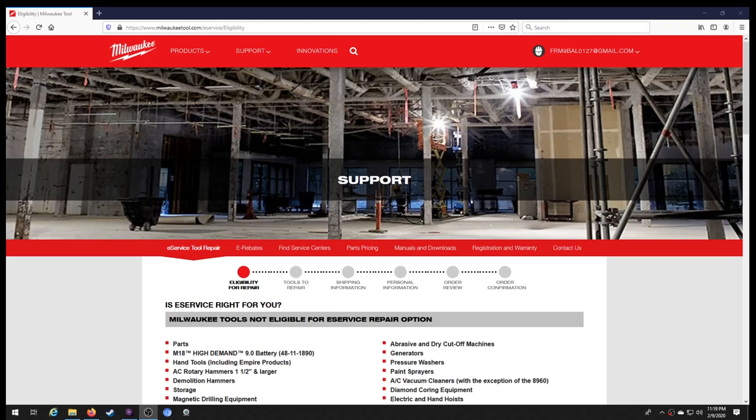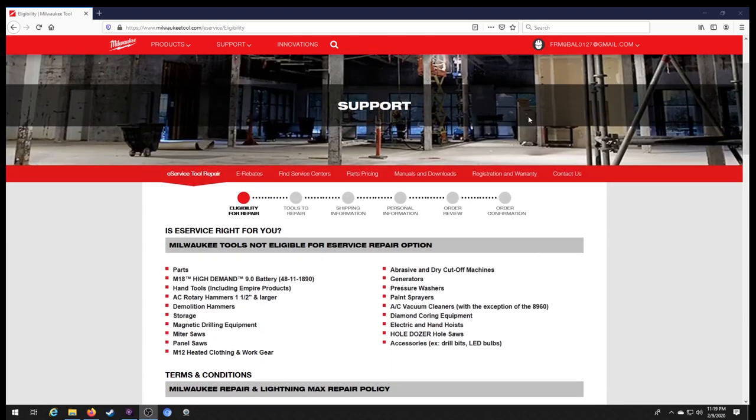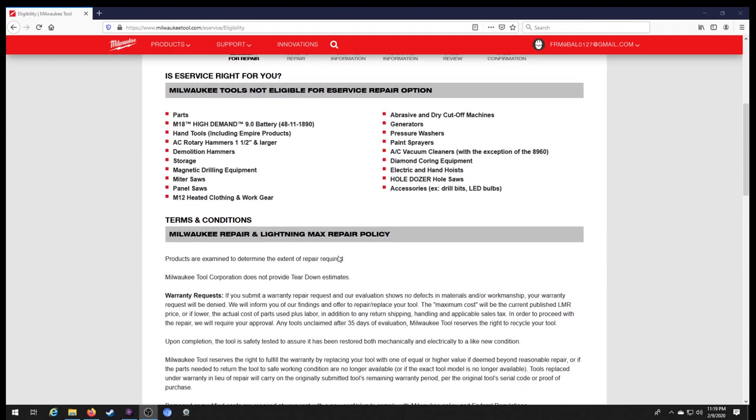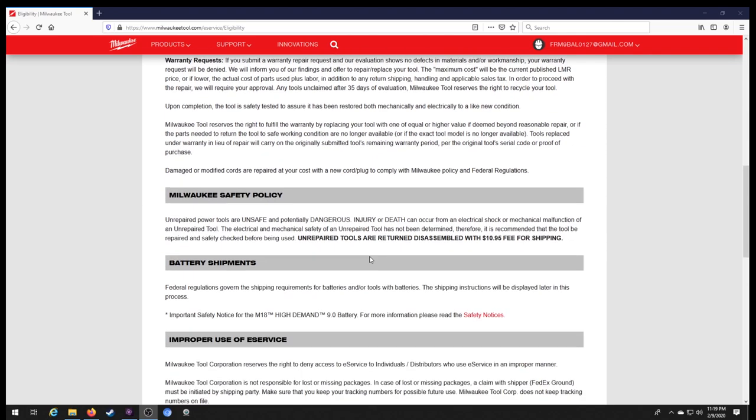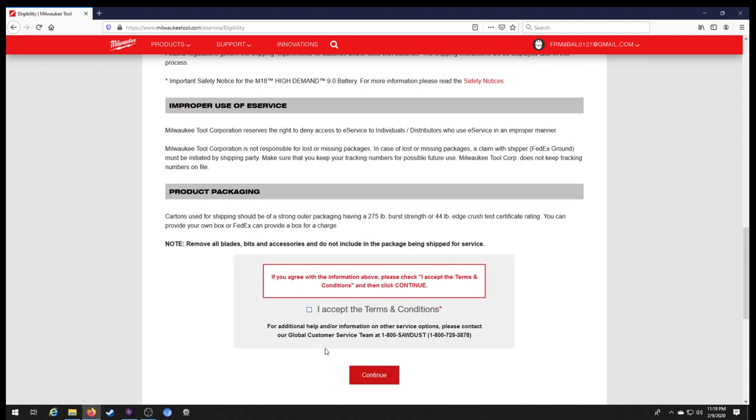We're going to make this painless and easy as pie. When you type in milwaukeetool.com you get to their main page. You're going to scroll all the way down to the bottom and click on e-service repair. Once you do that it's going to bring you to this page right here. This page tells you if e-service is right for you — the terms and conditions, the warranty, the safety policy, battery shipments, how to package your package. Read this, then accept and continue.